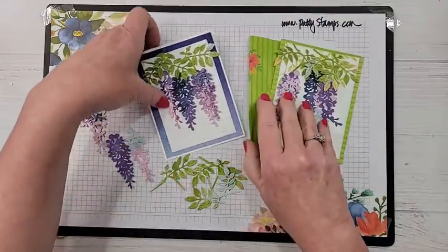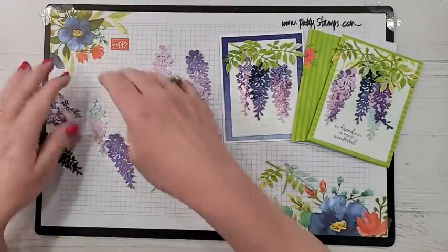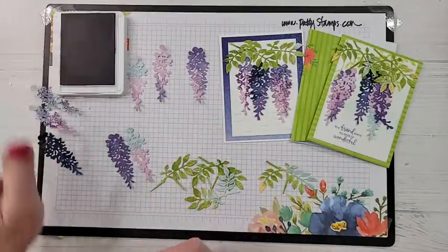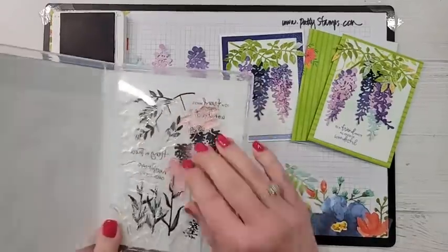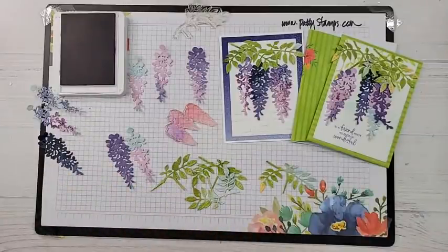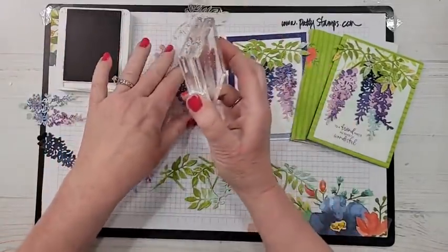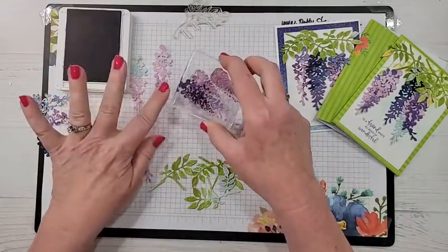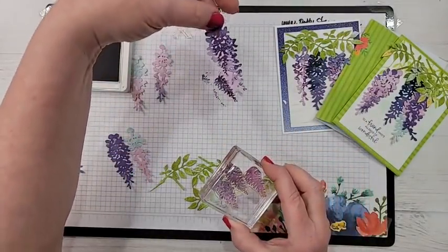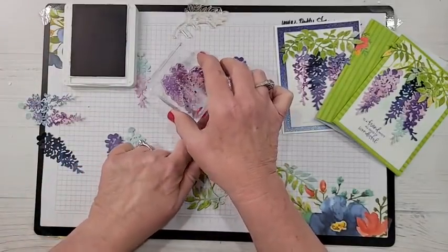There is a second tip I want to show you. I grabbed my Gorgeous Grape ink and the actual wisteria stamp — I'll also be using the leaves stamp. I mounted it on a clear block, inked it up with Gorgeous Grape, and then randomly — this can go anywhere — I stamped onto that die cut so that it gives you even more variation in color and a little more of the purples.